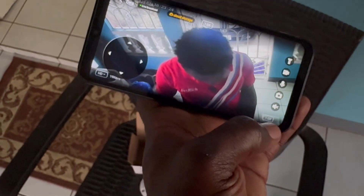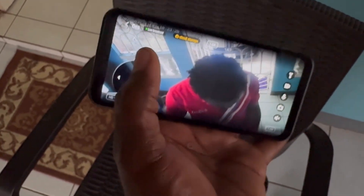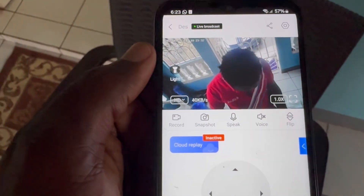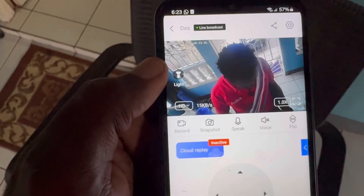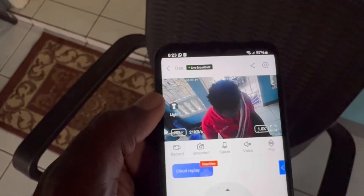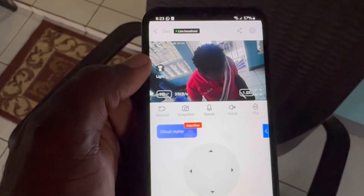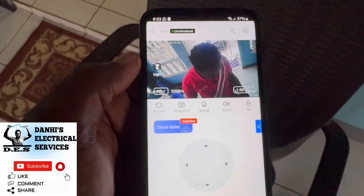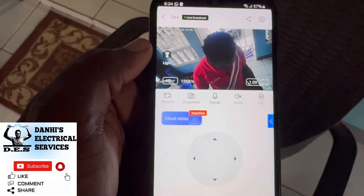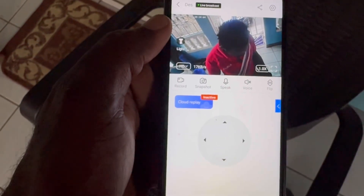That is how you set up your bulb camera and add it to the app. I might do another video on how to maneuver the app, so check to see if that video is available. This was another video brought to you by Dana's Electrical Services. For more videos like this, please feel free to subscribe to my channel. Thank you.